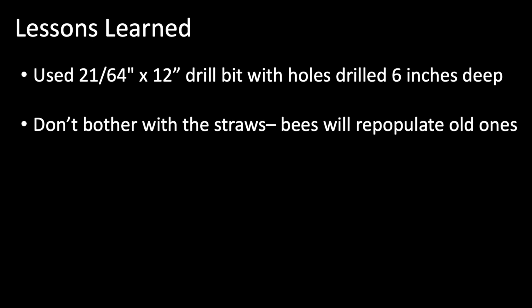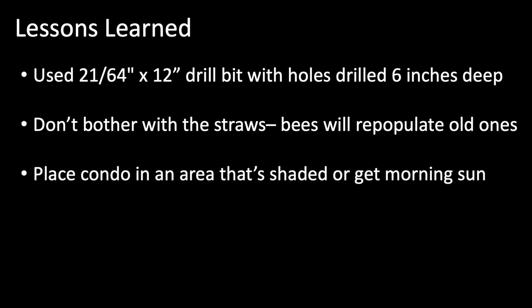Having said that, if you want to raise some leafcutters for friends, paper straws provide an easy way to safely harvest these little guys — just keep them cold until you can get them into their new home. I've had luck placing my condo in areas that are shaded or get morning sun. In my case they were hosted on a northeast-facing wall, although they also appear to do well when moved to a southeast-facing wall under a patio that is shaded most of the day.